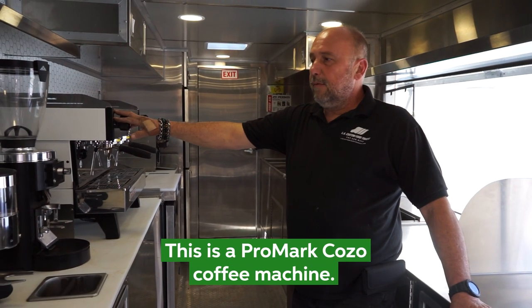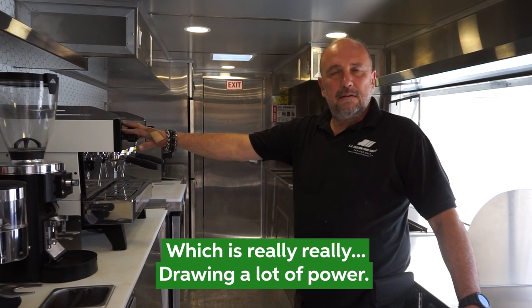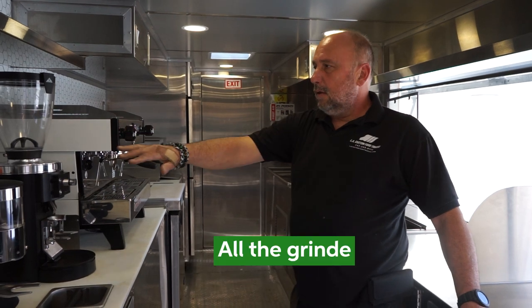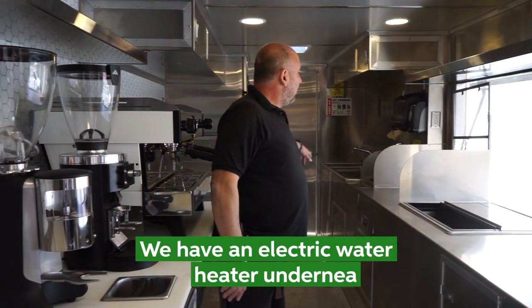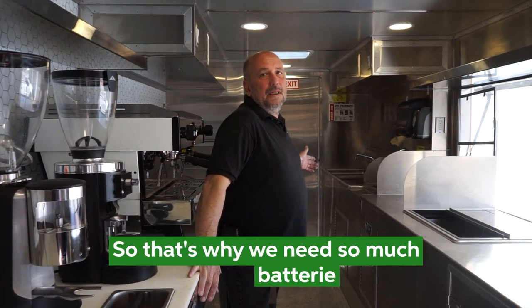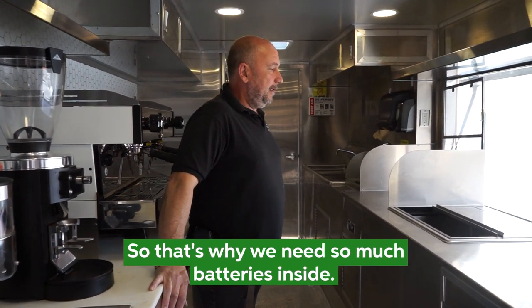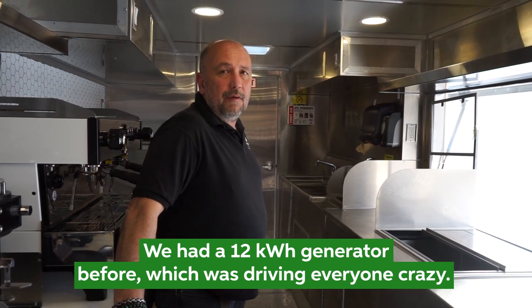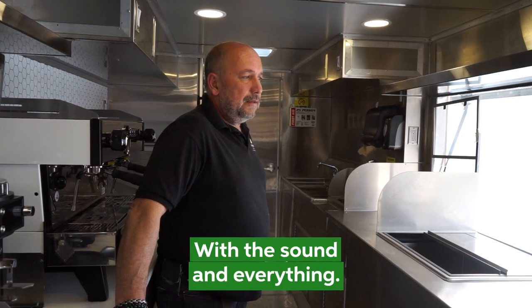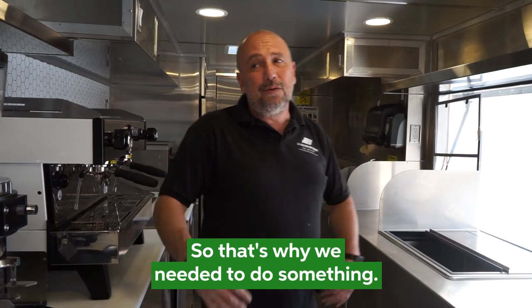This is a Rancilio coffee machine, which draws a lot of power, and all the grinders draw a lot of power too. We have an electric water heater underneath, so that's why we needed so many batteries. We had a 12 kilowatt generator before, which was driving everybody crazy with the sound, and that's why we needed to do something.